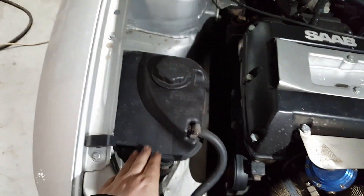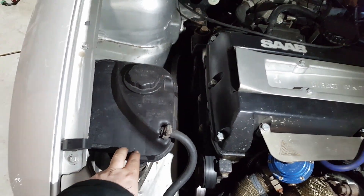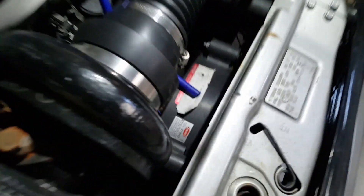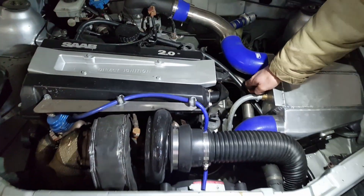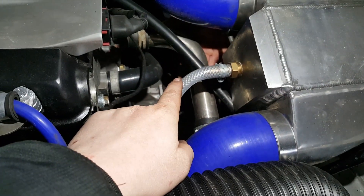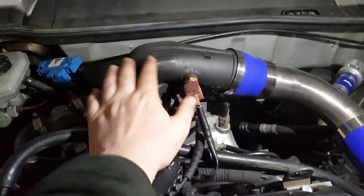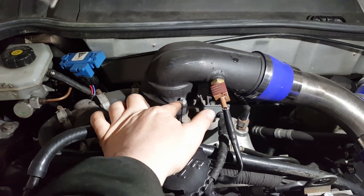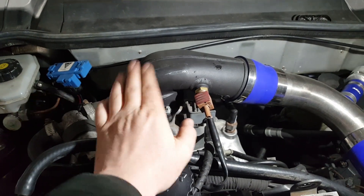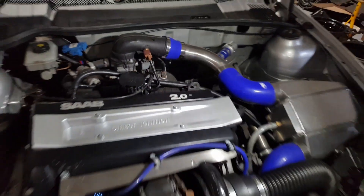And this, if I'm not mistaken, looks like a Saab 9000 header tank — it is, you're right. So obviously we've got a Kenlow high-power fan on it — none of these cheap eBay fans. We've got a custom stainless top hose with the fan switch. There's also a Mercedes compressor, which was fabricated into the stock flange by Rich Ellis up at St. Martins Bank Top Industrial Estate — Ellis Fabrication. Check out his page, he's a good chap.